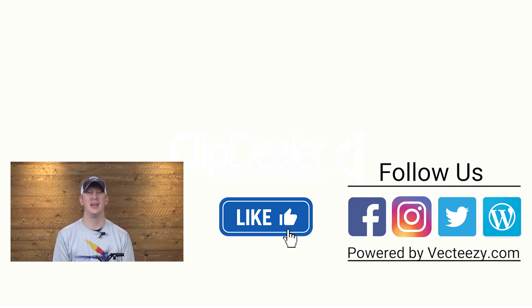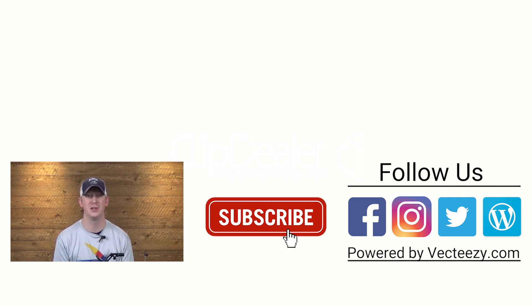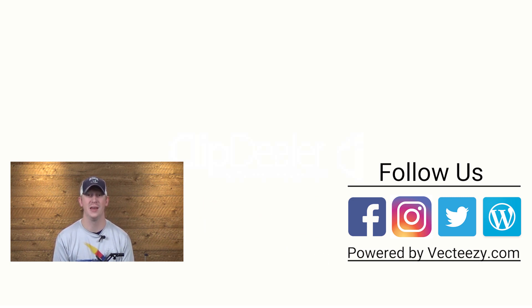If you enjoyed the video today, make sure to give us a thumbs up and share it with your friends. If you have any suggestions on what you'd like to see us tie in the future, please drop a comment below. For more fly fishing and outdoor related videos, be sure to subscribe to the Avid Max YouTube channel. Thanks for watching and we'll see you out there.